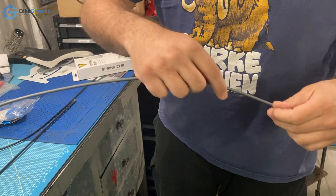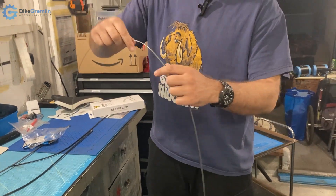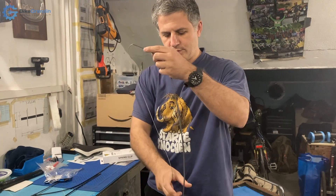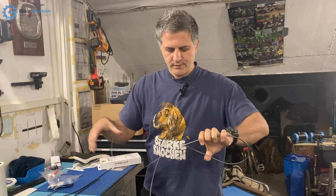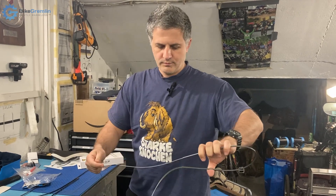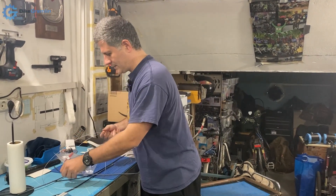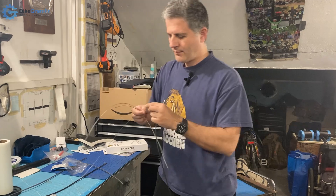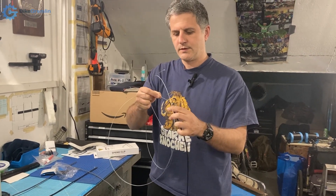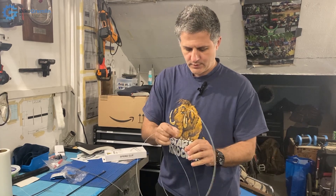Here I'll put some shifter cable in and I can feel it going pretty smoothly, so it's looking very good. Not much friction compared to new. I don't have a precise scale to measure the needed force, but you'll have to take my word for it that based on the feeling I have when working with new housing, this is pretty much the same — not much difference.